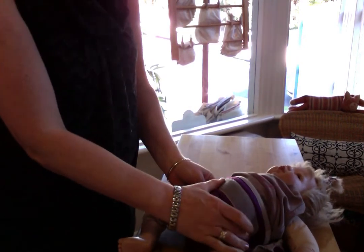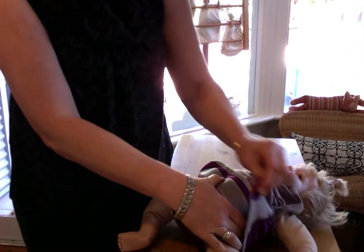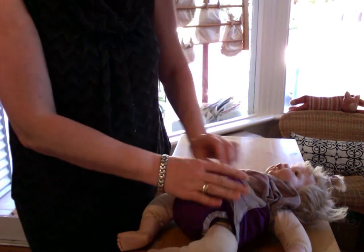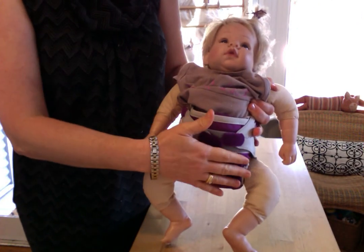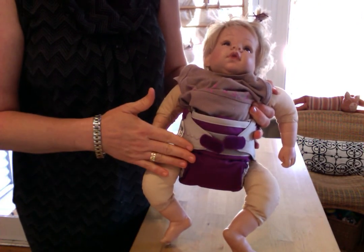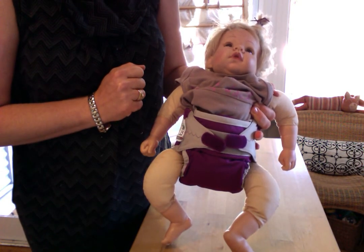And then just fold that top over again like that. And then you grab your wings and pull them up and over, and the other side up and over. And as you can see that gives a really nice flat trim fit across the front and you don't have any bunching or anything like that.